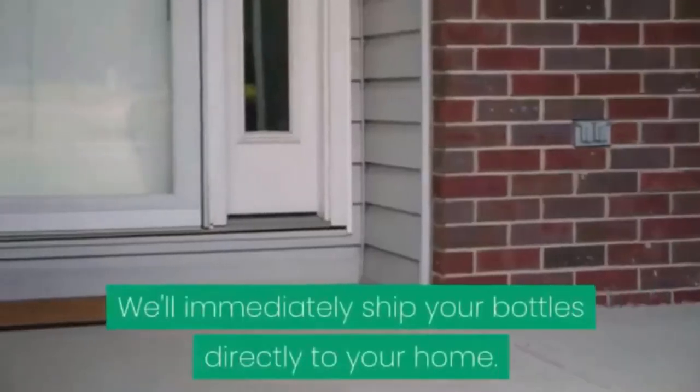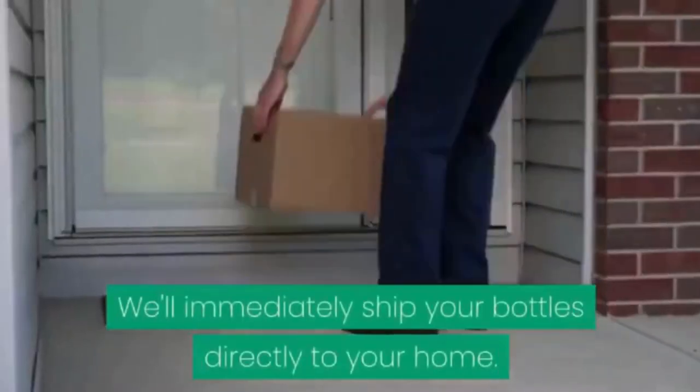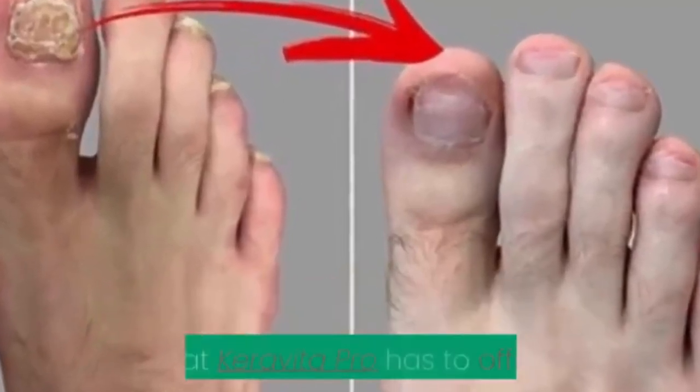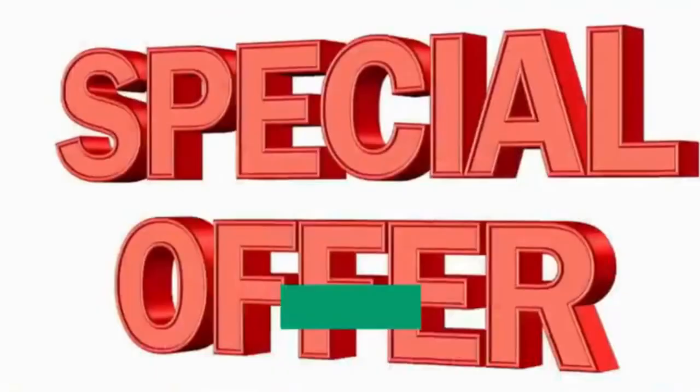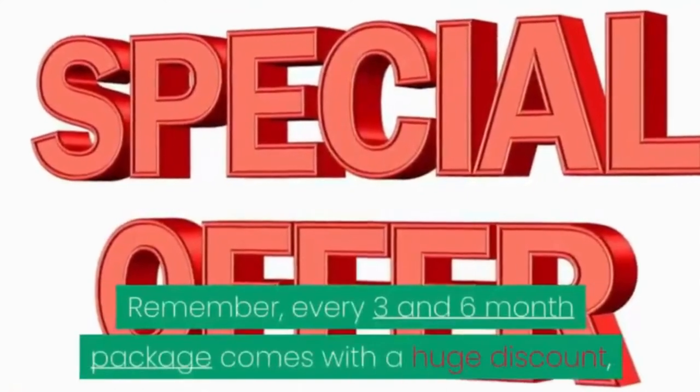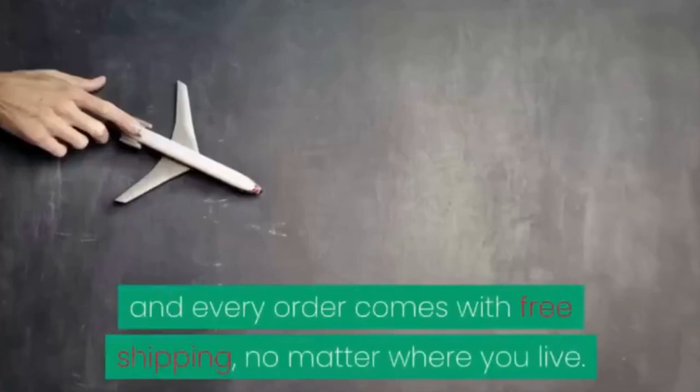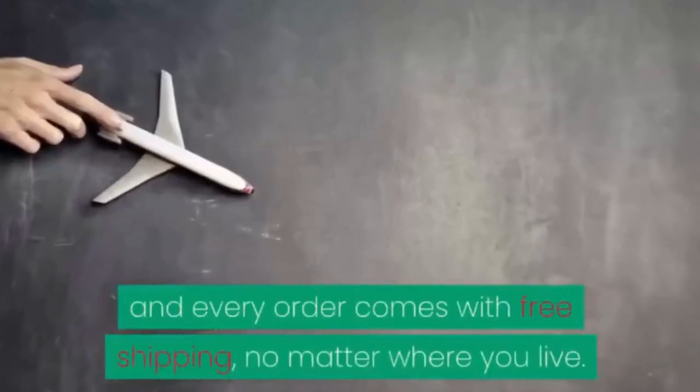We'll immediately ship your bottles directly to your home. I can't wait for you to experience every single benefit that Carabita Pro has to offer. Remember, every 3 and 6-month package comes with a huge discount, and every order comes with free shipping no matter where you live.